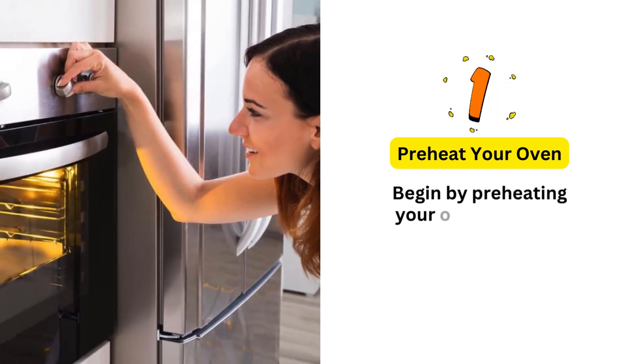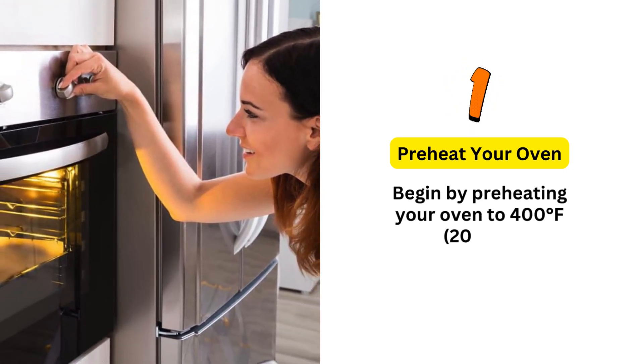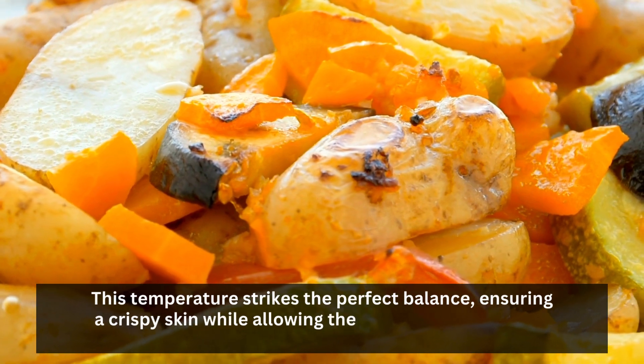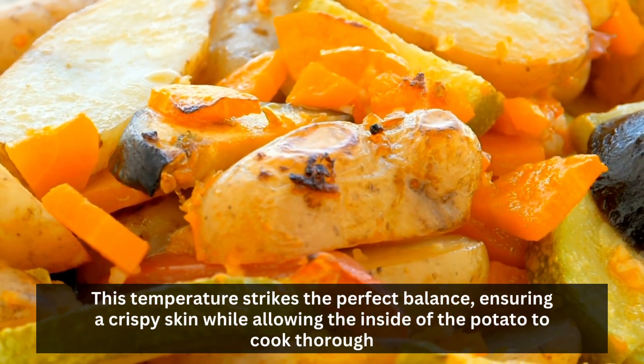Preheat your oven to 400 degrees Fahrenheit, 200 degrees Celsius. This temperature strikes the perfect balance, ensuring a crispy skin while allowing the inside of the potato to cook thoroughly.